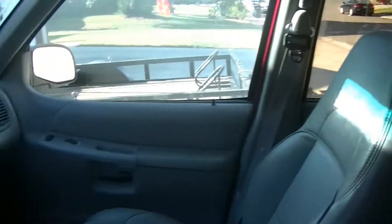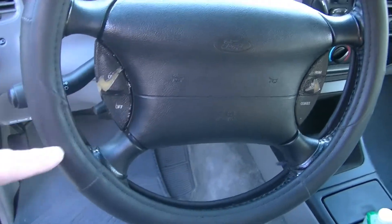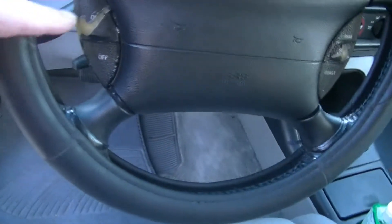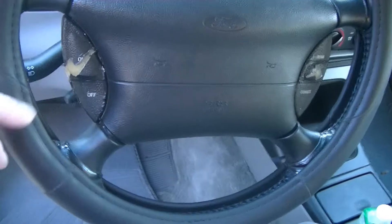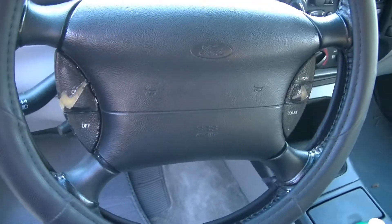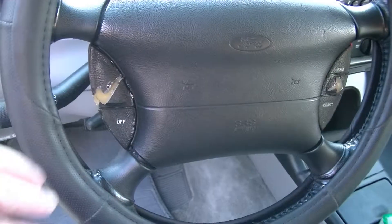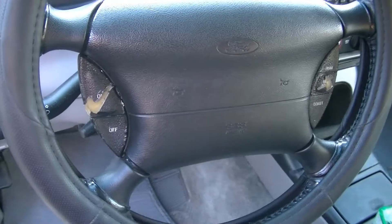There's one thing wrong with the car, and that is the cruise control switches are a little bit worn out on both sides. It's not from wear — it's just from age. This is quite common on Ford Explorers. At the Ford dealer, these two little switches are $225, plus about another $125 to put them in. I found these two little switches, Chinese knockoffs, on eBay for $25.